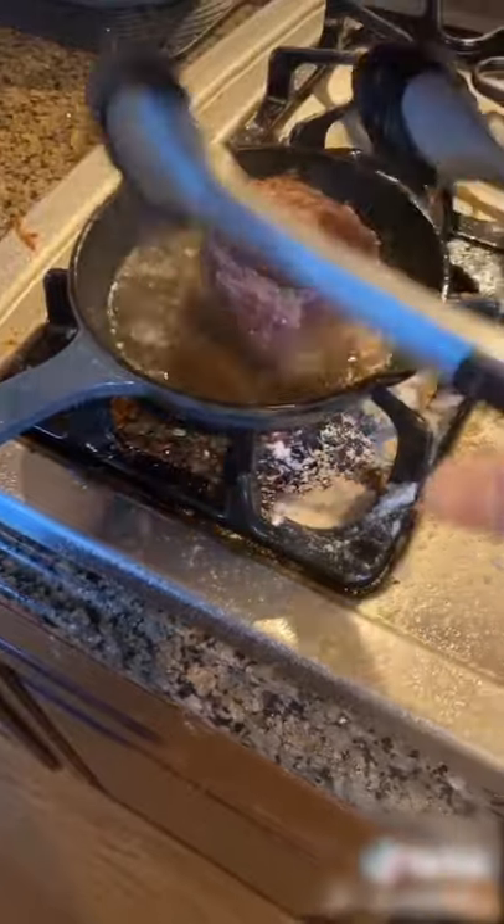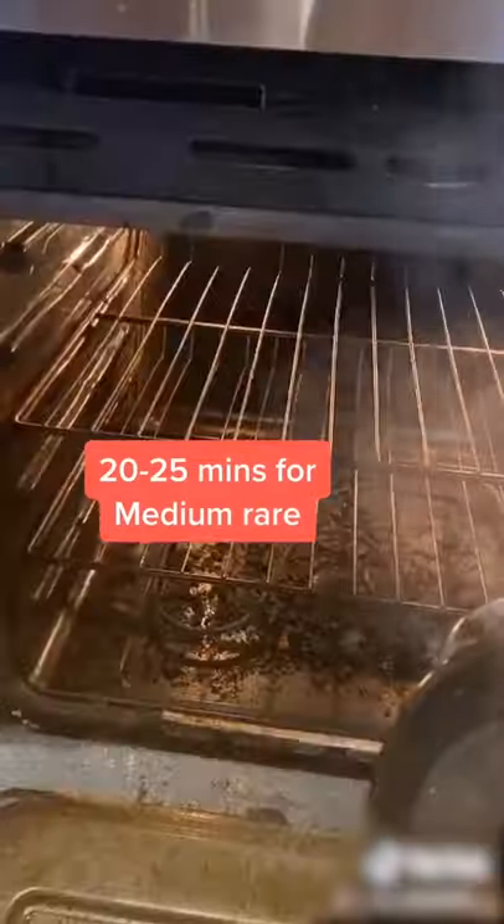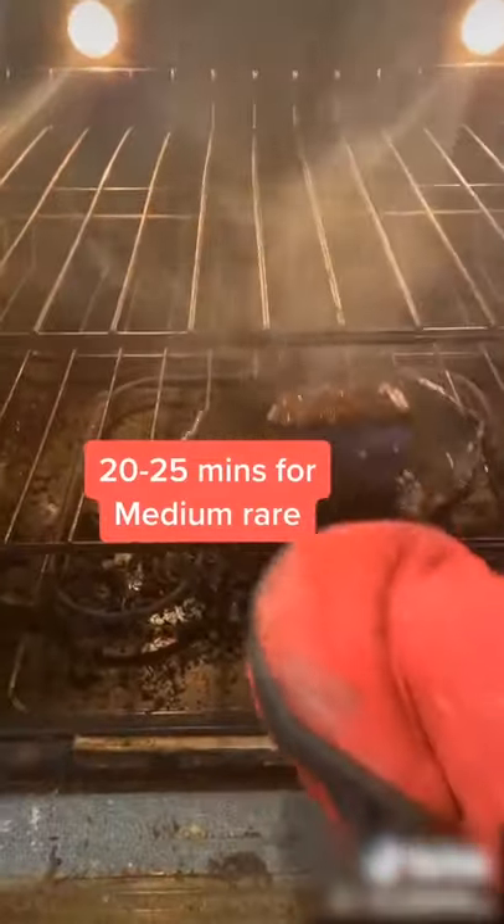Turn it over, and you can add more seasoning. And then you're going to pop it into the oven for about 20 minutes.